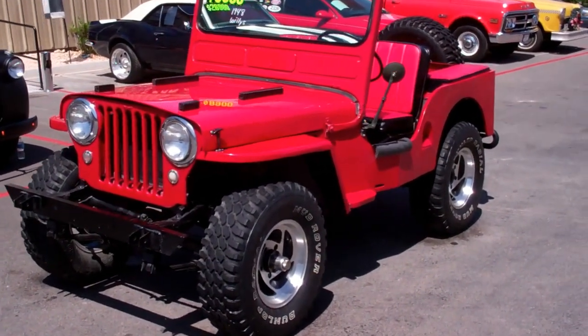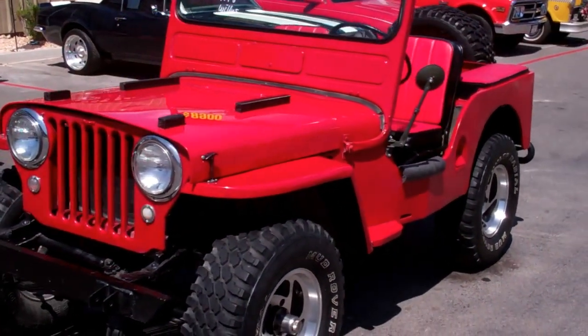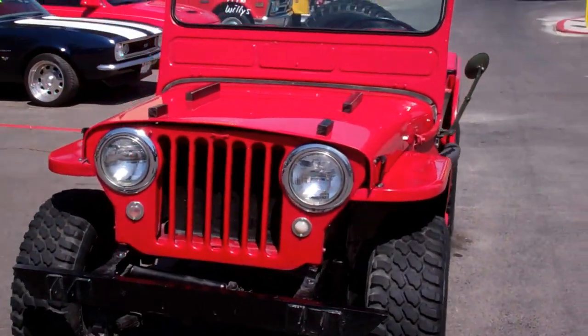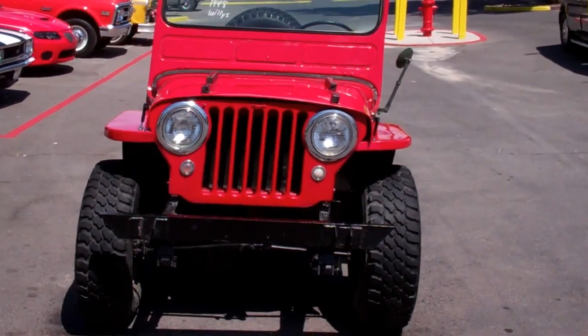This thing is all original except the wheels and tires. And that makes it better for the driving experience.